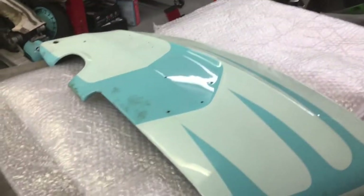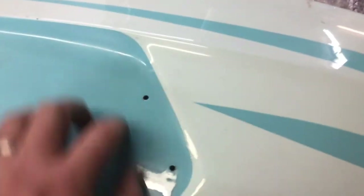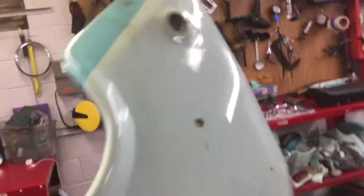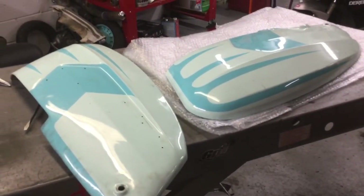I'm breaking these side panels down to get them stripped. They seem to be pretty solid. The only issue is here's the hole for the reflector that the previous owner had — they didn't weld this one up, or this one either. You can still see there's a little bit of bondo right there. The fact that they didn't do that makes me wonder what's under this paint. It'll be interesting to see what it looks like after they're stripped.